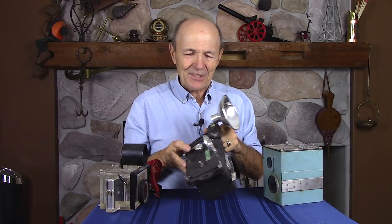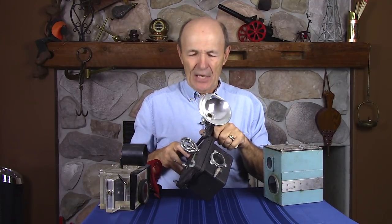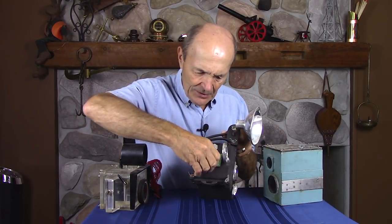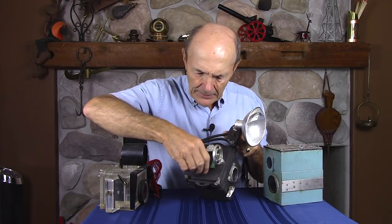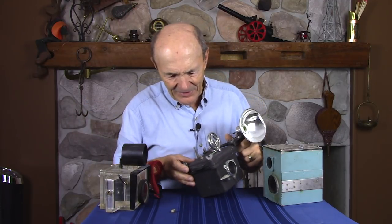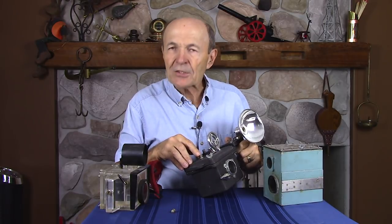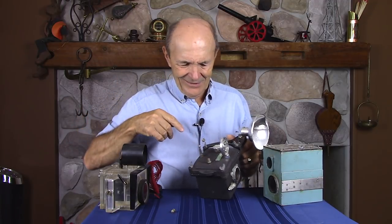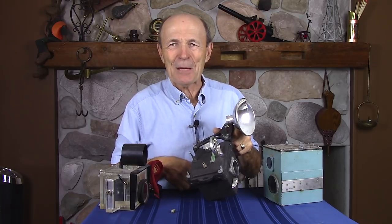Now I want to show you something else that's really neat about this camera — the AquaCam. See right here, it's got a little metal cap. That comes off. That's a Schrader valve! You know what a Schrader valve is? You've got one in your bicycle tire, one in your car tire — that little thing you press on inside the valve stem so air comes out and it seals the air inside. What the heck do they have a Schrader valve in a camera housing for?